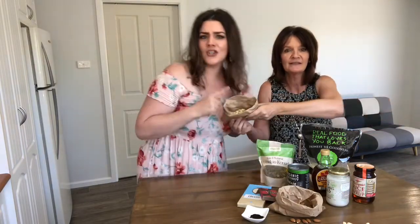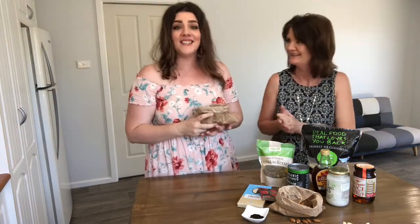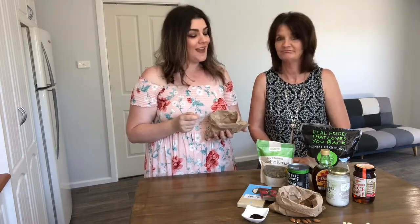What about the cashews, Jess? Cashew nuts are delicious in our cheesecakes. These provide the nice creamy texture that we want, just like a typical cheesecake but without all the nasties as well. They add that nice creamy texture and you wouldn't even know that they're in there.